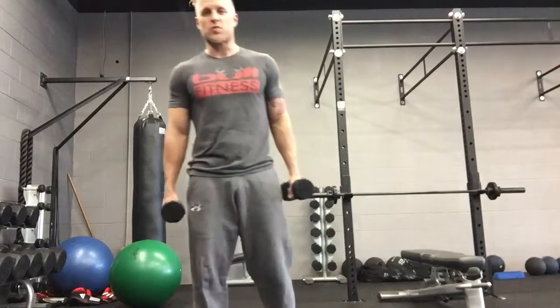This exercise is the dumbbell squat thrust with an overhead press. There is an option of doing the dumbbell squat thrust without the overhead press, but it's very important that you pay attention to the technique on this one.